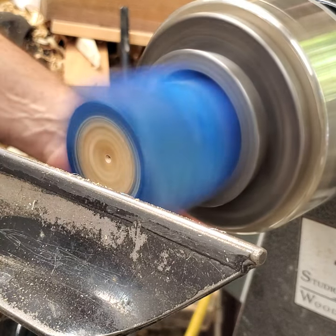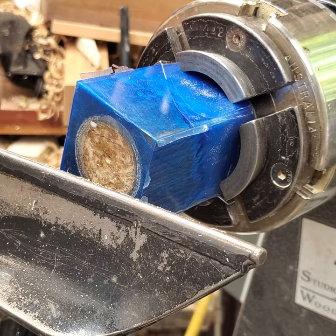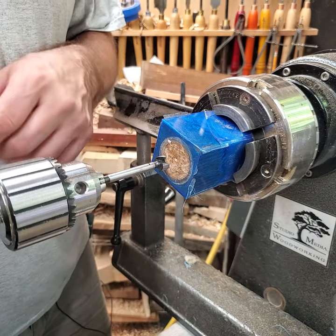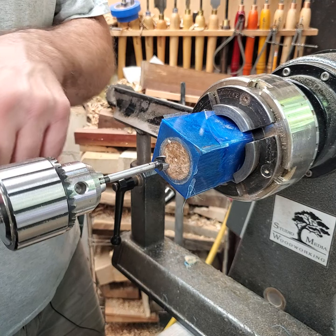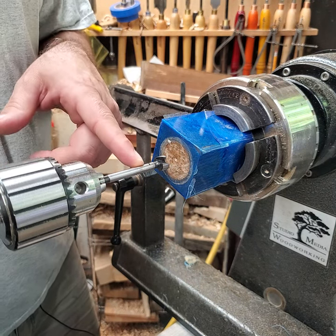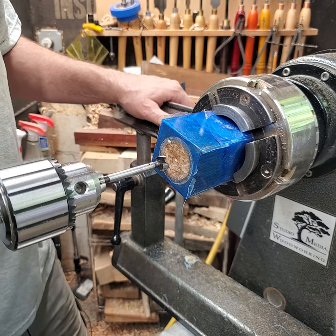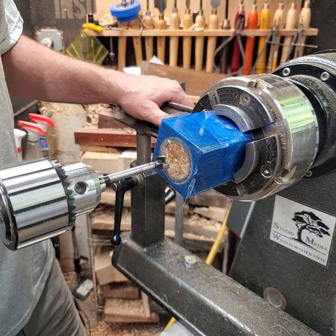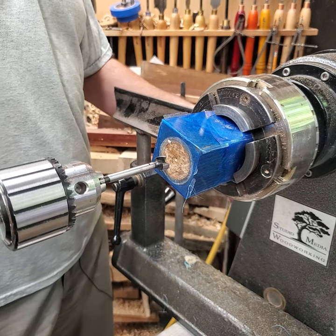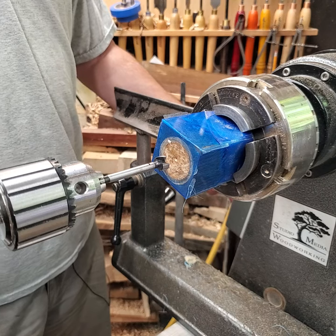That center mark is going to act as a guide for the drill bit. I'm taking a half inch Forstner bit in my drill chuck mounted in the tailstock. I have a Sharpie mark for depth and I'll drill down to that depth — that should give me enough room for the brass insert. I'll turn the lathe speed down to about 400 RPM.